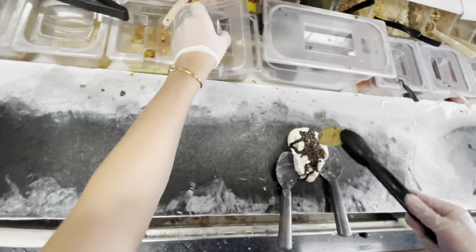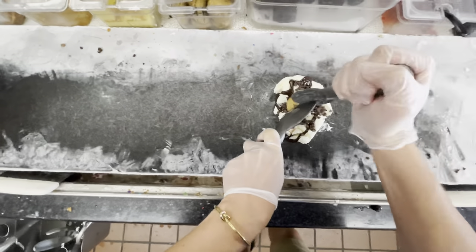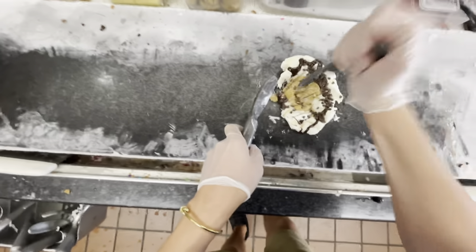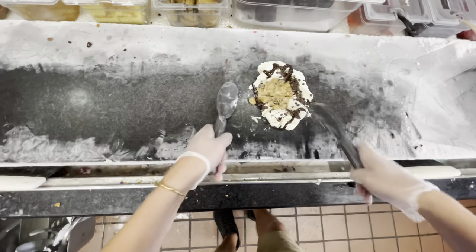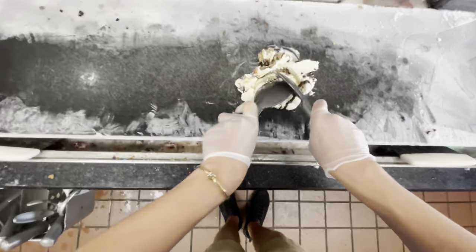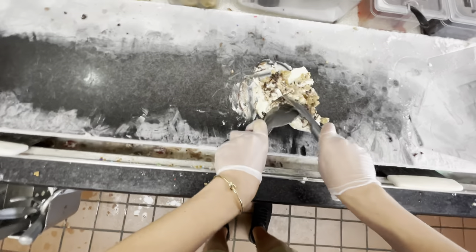We're going to put our cookie dough on top, then I take my left spade so the cookie dough doesn't fall, hold it there, and take my right spade to chop it all up. Once our cookie dough is chopped down to fine pieces we begin the chop-chop fold-fold: chop it up, fold that over, chop it down again, fold it over, and chop one more time to make sure the cookie dough is in there.